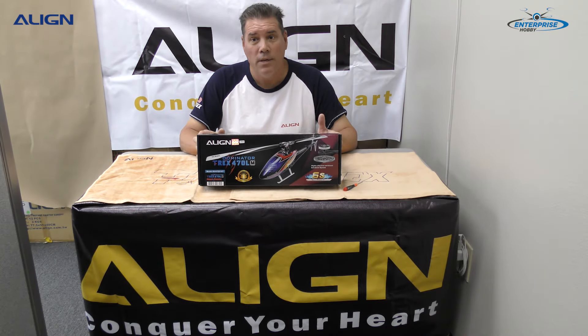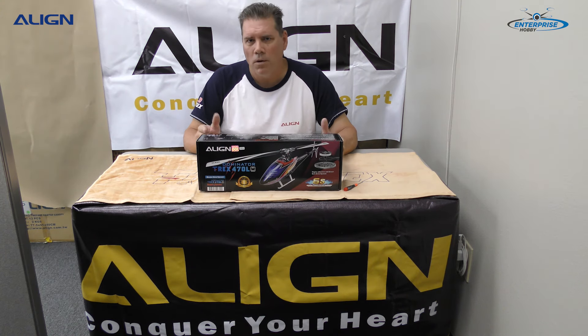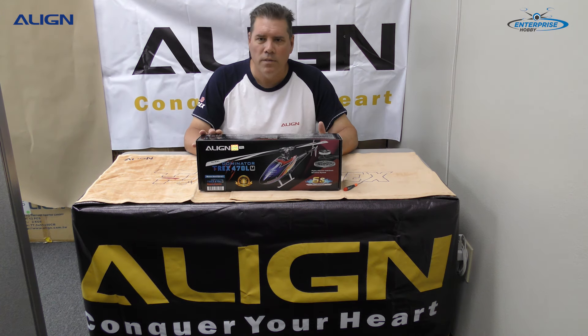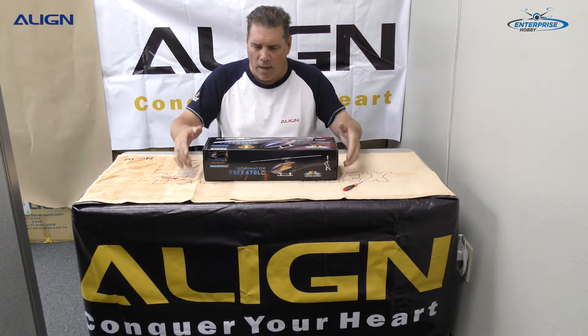This is the new Super Combo Dominator T-Rex 470 LM — M is for metal. There's also another model coming out with composite material. The part number for this is RH47E01XT. This is the unboxing.